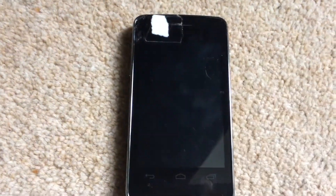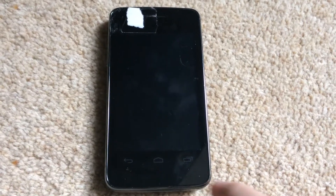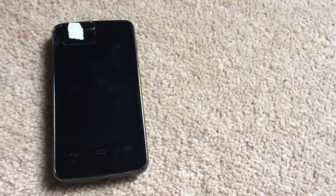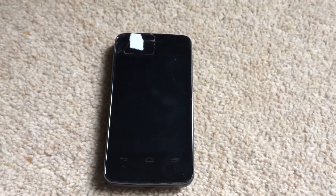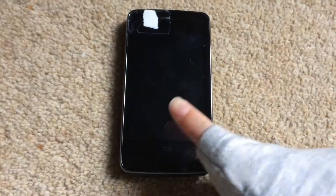Hello everyone, today it's Ice King Videos and today I'm going to show you how to fork bomb an Android device. On YouTube there are no tutorials of fork bombing an Android device. A fork bomb is a process that takes all of your CPU usage and completely crushes your device. Today I'm going to show you how to do it on Android.